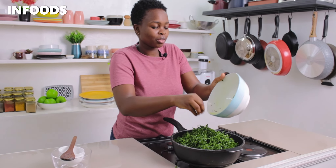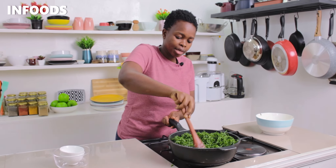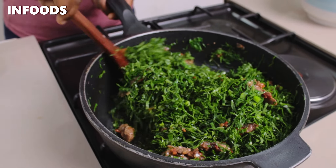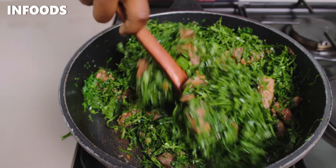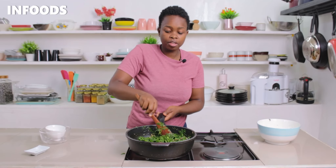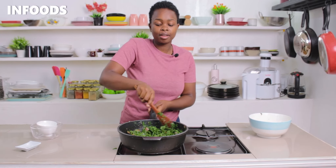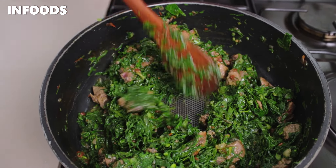It seems quite a lot but it's going to wilt down. I'm going to start stirring the skumawiki in with the beef. A quick tip for making green veggies: don't cover with a lid, because the skumawiki is going to steam instead of cooking and will produce a lot of water, giving you a very watery skumawiki. So I'll keep on stirring as it cooks.